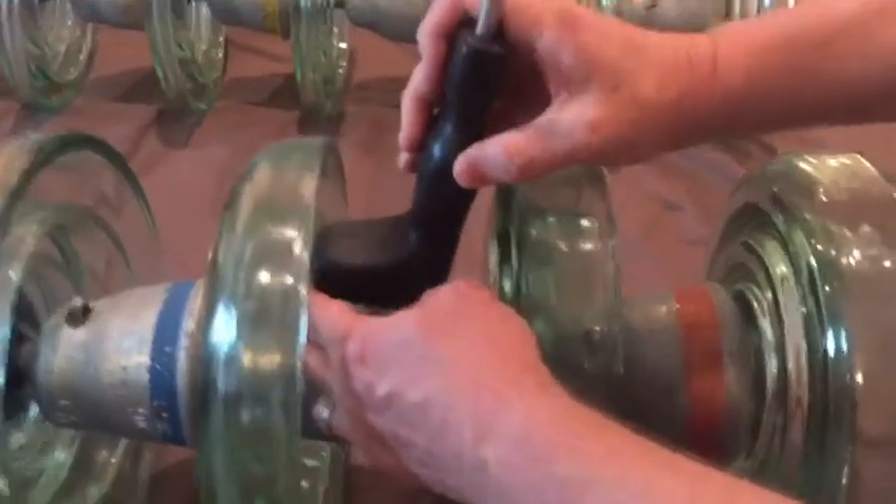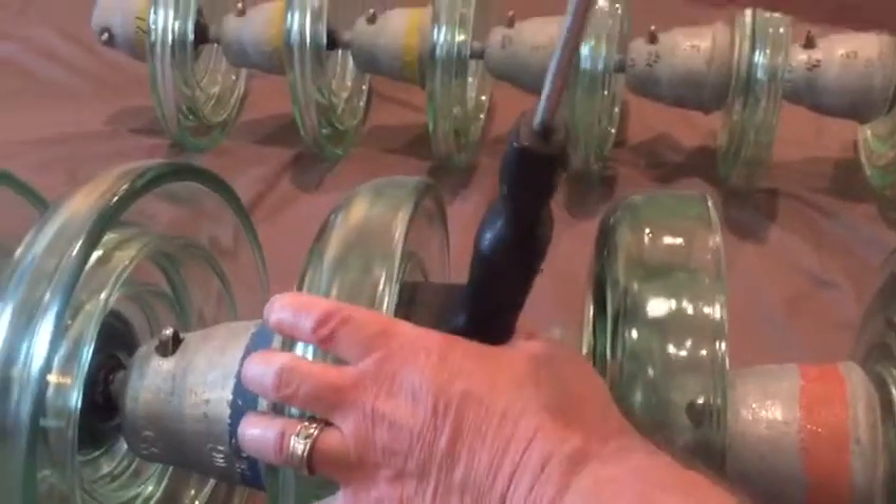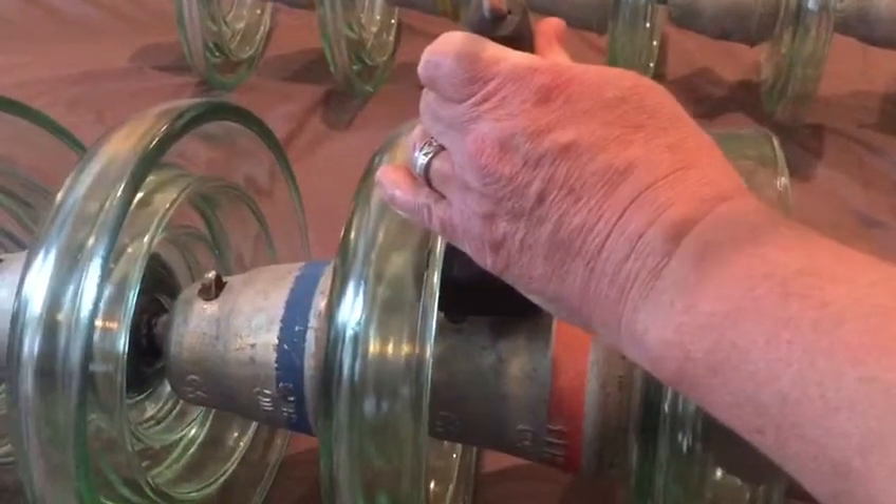The eyelets hold the head of the cotter pin to get it back in. On these bigger pieces of glass, just take a hammer and pop it right back in.